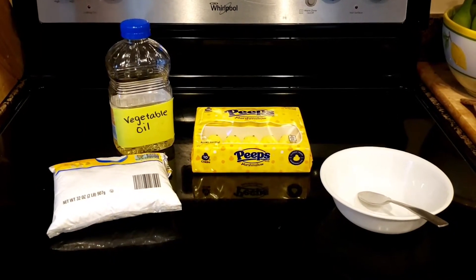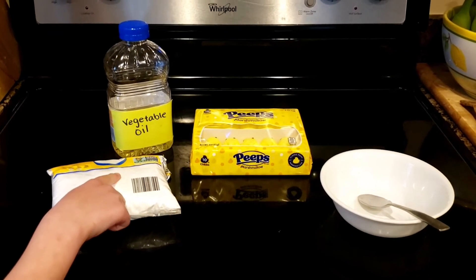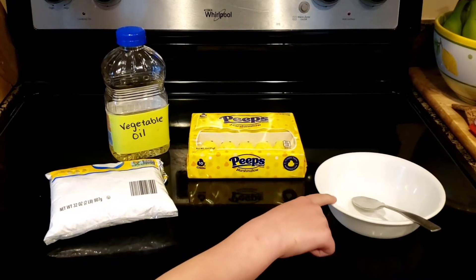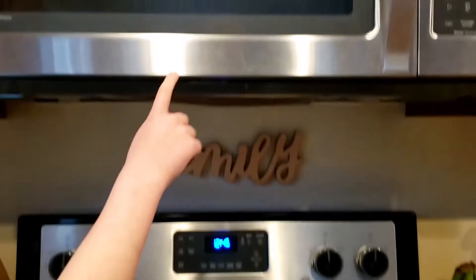For today's craft you're going to need powdered sugar, vegetable oil, marshmallow Peeps, a microwave-safe bowl, a spoon, and a microwave.